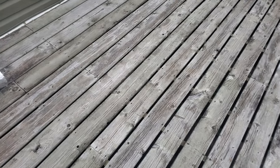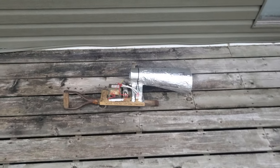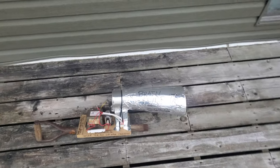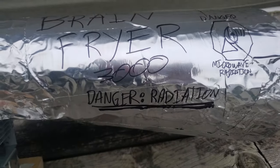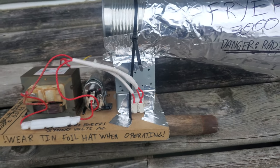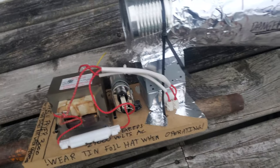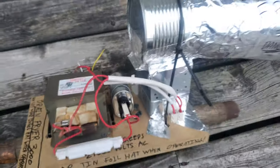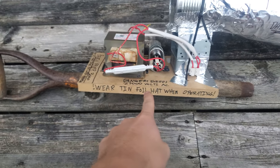Hey guys, I haven't posted in a while but I wanted to show you my new invention. This is the Brain Fryer 3000. As you can see, it is a microwave radiation emitter made of an old microwave oven I found on the side of the road. This bad boy puts out 21,000 volts.